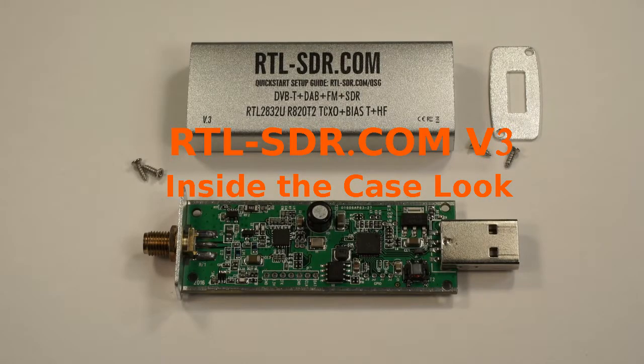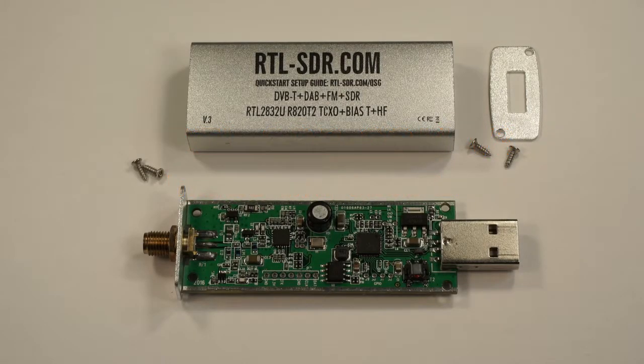This is David, WA-90NY. I've taken the case off an RTL-SDR.com receiver — it's version 3. At the front is the SMA connector. It covers a frequency range of 24 MHz to approximately 1.7 GHz. That goes to a tuner chip — the tuner chip is an R820T2. The 2 stands for second generation.